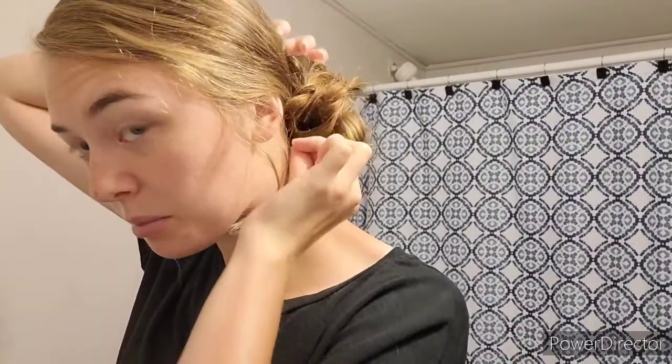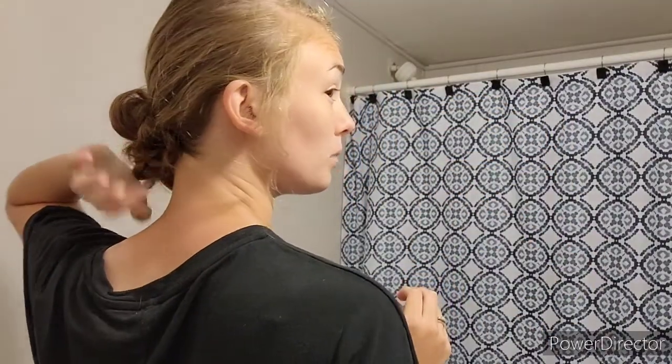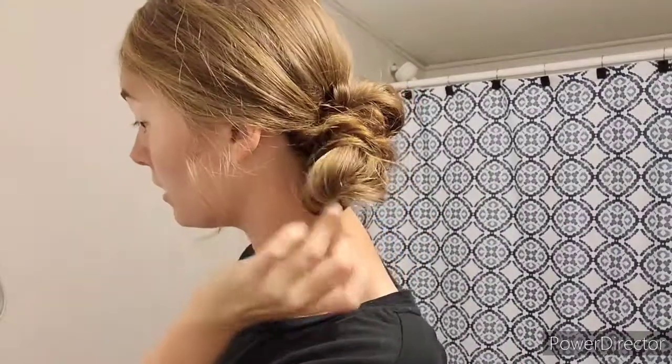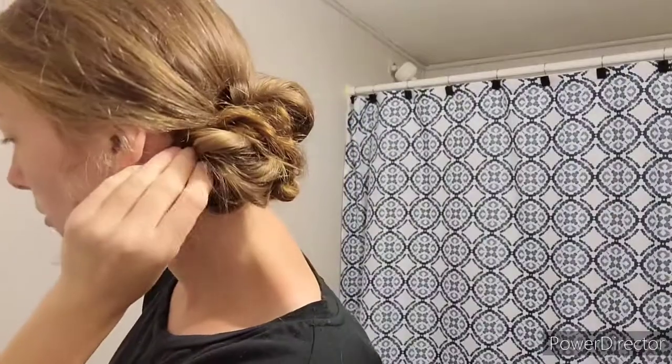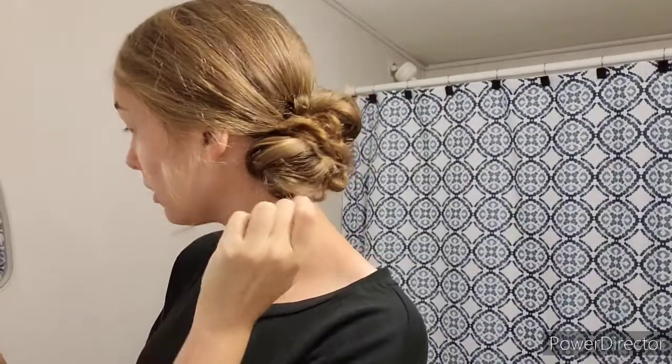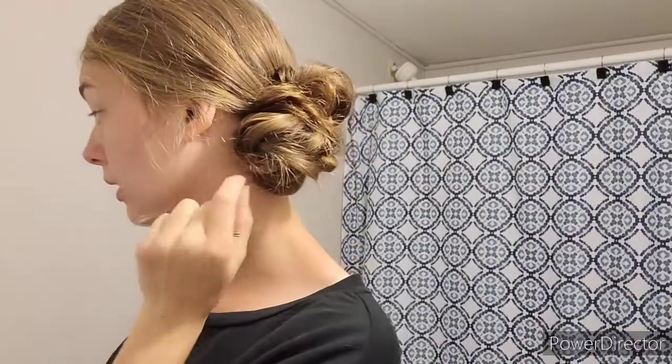I'm just going to drape it back across and take a bobby pin to secure it in. Now is where you can go in and fix what you don't like. I did pull it apart a little bit too much at the top, but it's not a big deal — I'm just going to thin it to secure it better. Then you can start pulling on other pieces to make the bun more full.